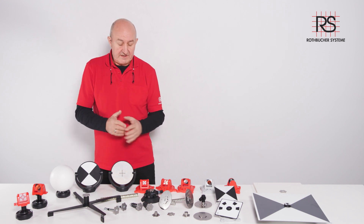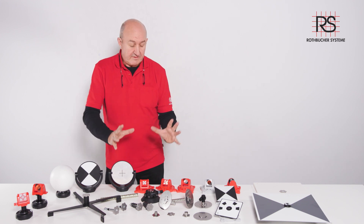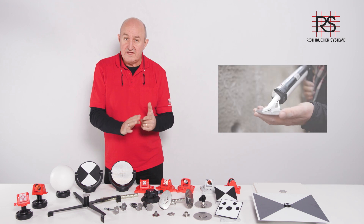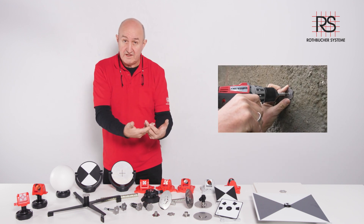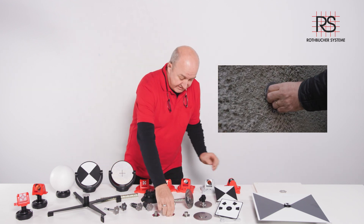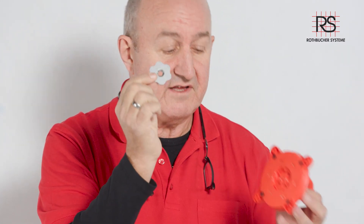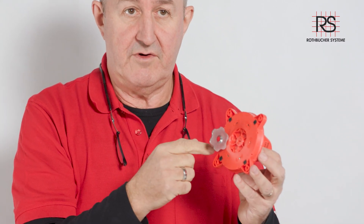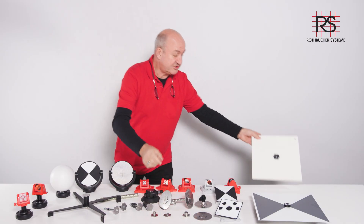I want to explain a little about our reference points because we offer varieties: easy fixing, fast fixing, and long-time use — for example, for a monitoring job. We have our stainless steel washer, stainless steel, and stainless steel for magnetic applications.